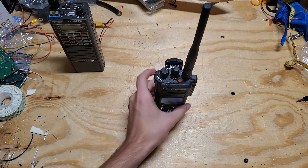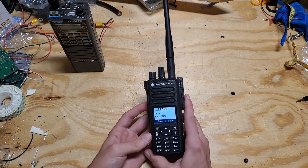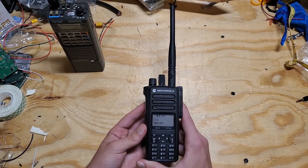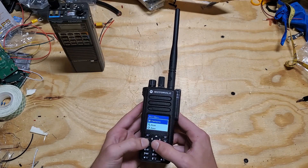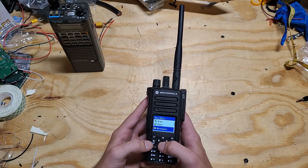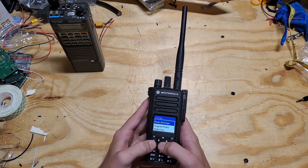We're going to talk about the pros and cons of using this radio for amateur purposes, because it is a commercial radio. I'm going to start with the cons. The main con is that there's no VFO — you cannot enter a frequency and tune it on the fly.